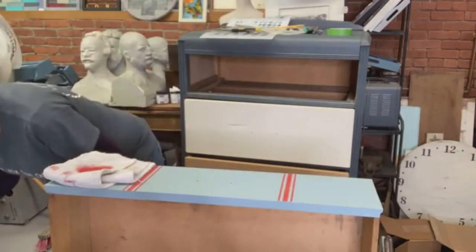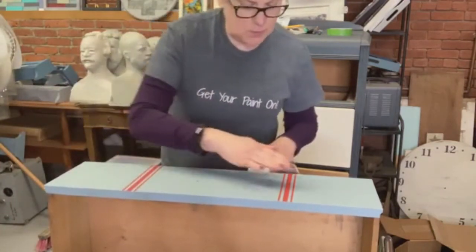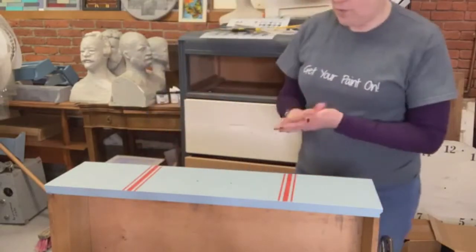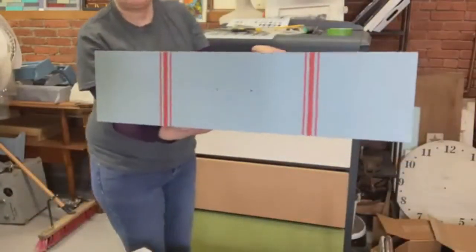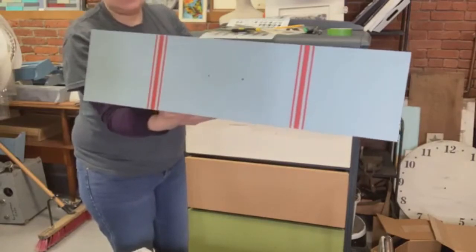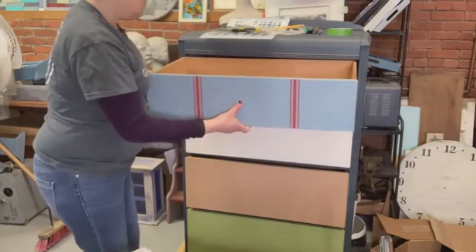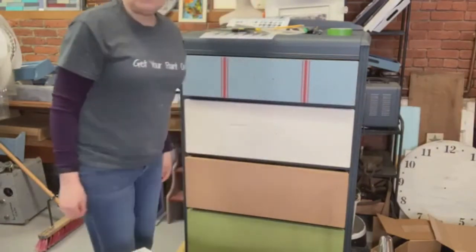Let me get that out of the way. I'm going to turn this around so you can see how it looks so far. So that's our first drawer so far. This is going to be a vintage suitcase dresser, so I'm going to put this back — we are going to be doing more on this drawer, but we're doing one step at a time. Doesn't that look cute so far?